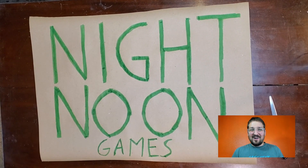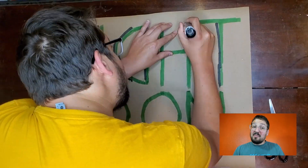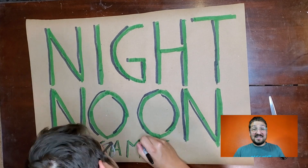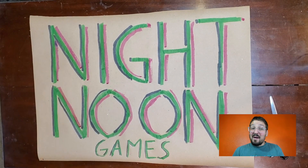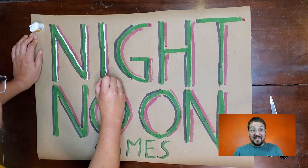RPG zines are a super small niche in the already small niche that is the zine space, so I might be the only one that has them, but I hope this makes me a little bit more interesting to people who are browsing the tables. Plus, D&D is more popular than ever, so I know there'll be people there who have played TTRPGs before. I might be able to expose those people to a non-D&D game for the very first time. I think that's pretty exciting.